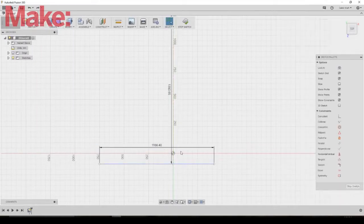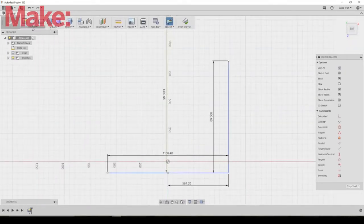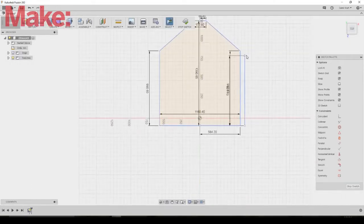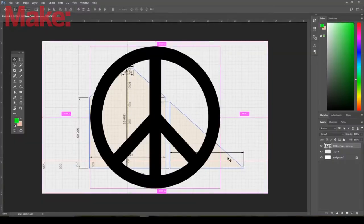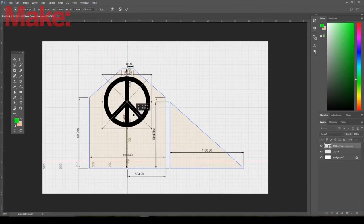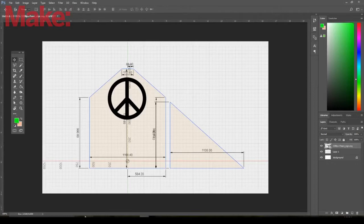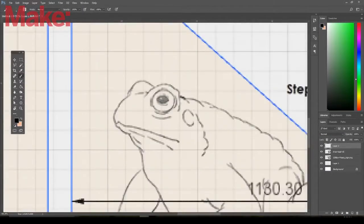I started by measuring out each one of those three window areas and drew a template in Autodesk Fusion 360. Here I'm just drawing up the actual shapes, making sure all the measurements are exactly the same. I didn't do all three because those two sides are mirrored. He had explained he wanted a peace sign in the middle and frogs on the sides, so I started with just that.